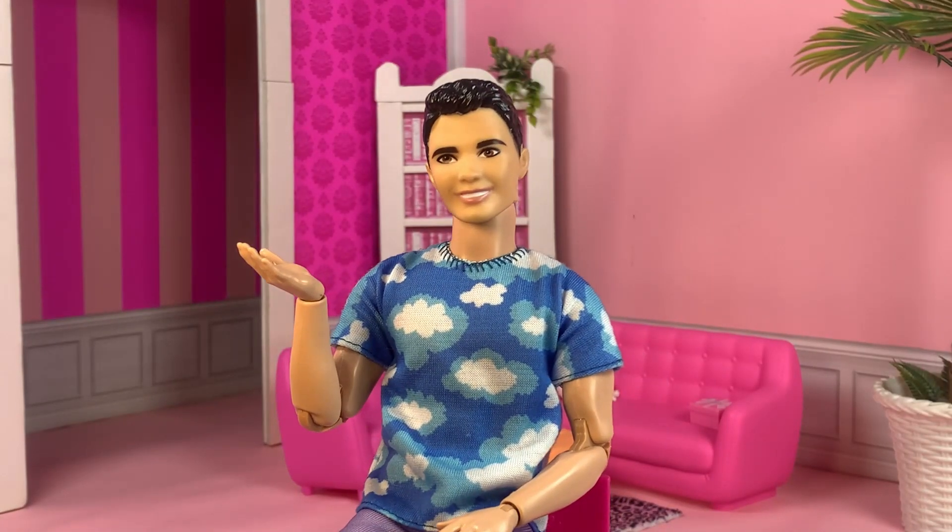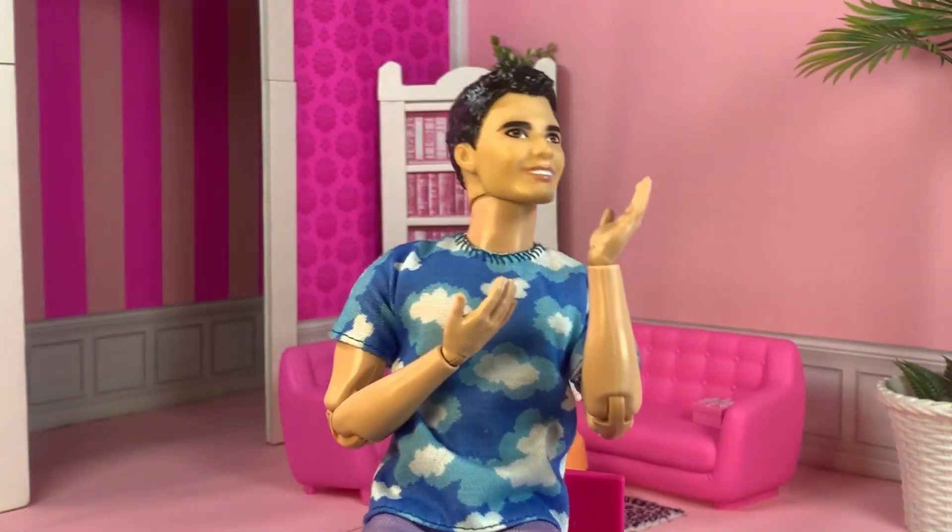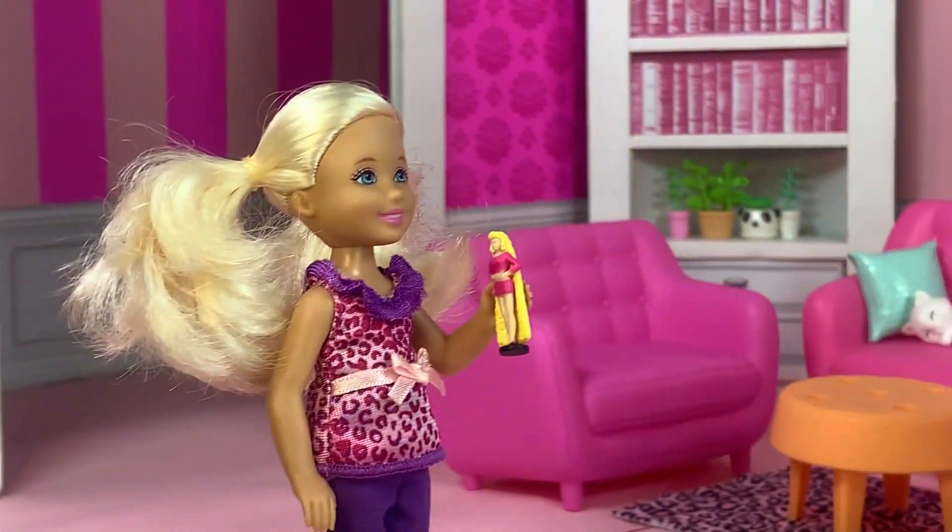Anyway, hooray for Barbie! A fun, touching, and very strong blockbuster movie. Dare I say it's the best movie of the year. Nah, it was okay.